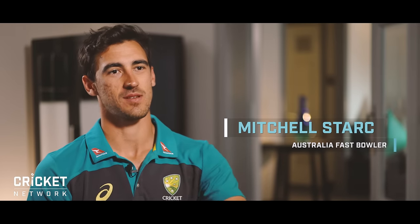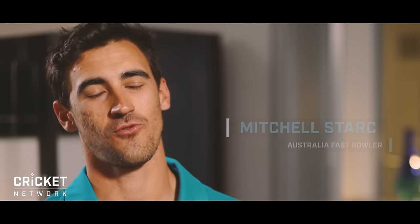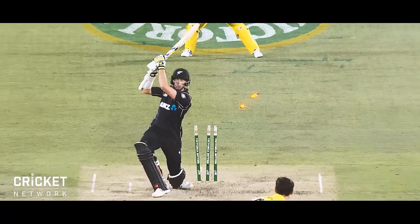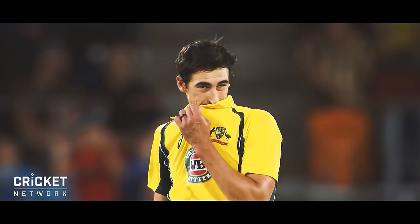Guys like to focus on something or aim at something. I like to aim at the stumps, especially in short format cricket. The batsmen move around more and the stumps don't move. I focus on the stumps because it's the constant, and then I'll judge it on where my first one goes.